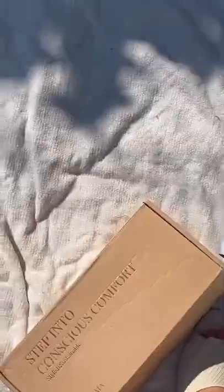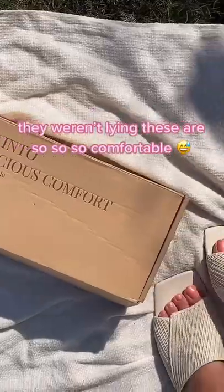How pretty. They weren't lying — these are so so so comfortable.